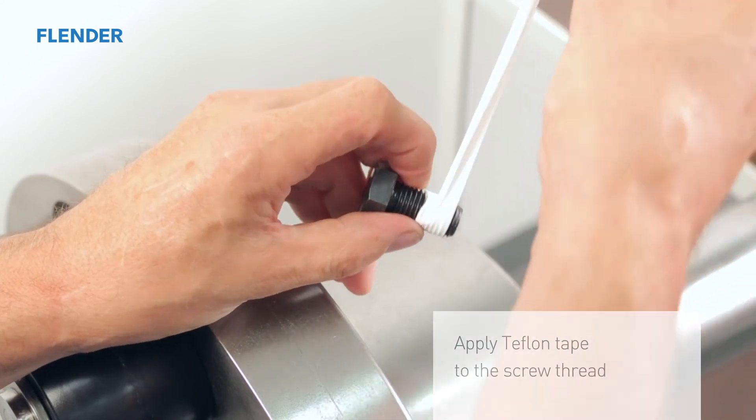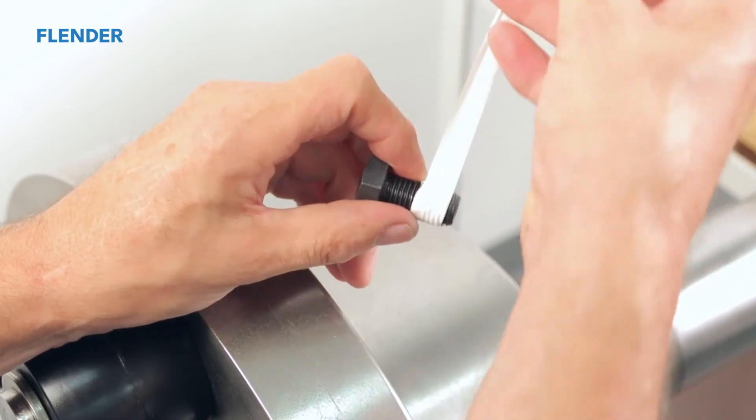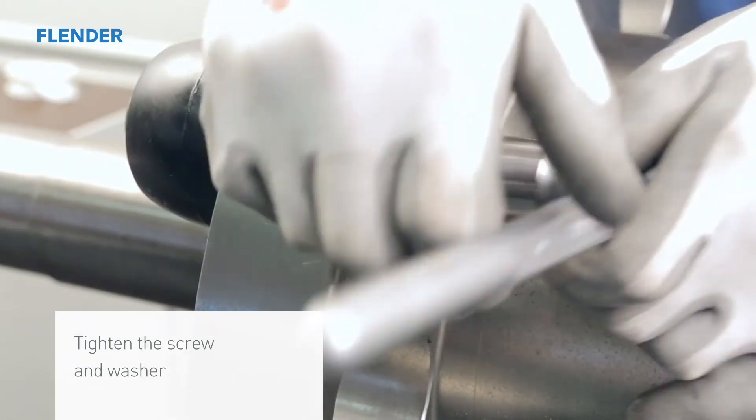Make sure to put the washer on the bolt before screwing it into the hole. This will prevent the tapered bolt from shooting out when it's loosened. Screw the securing bolt into the threaded hole until it is finger tight.